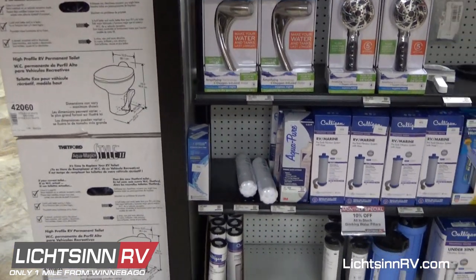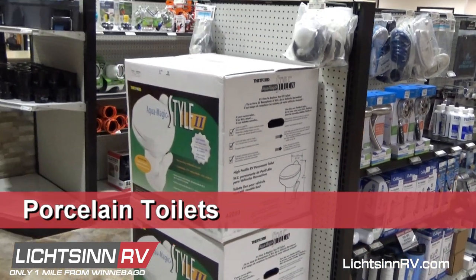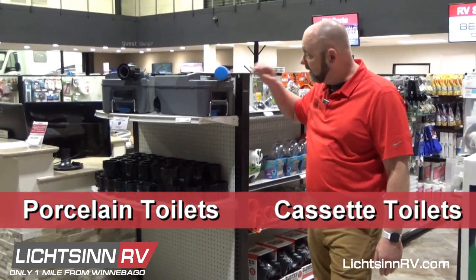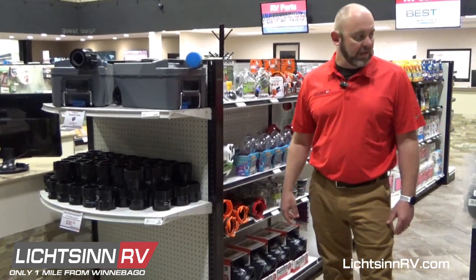We have different shower heads and that kind of thing. If you prefer to have a porcelain toilet, we do carry those. For the cassette toilet, we have the Americanizers and spare cassettes — some of the Echoes and that kind of thing. People like to have spare cassettes just in case.